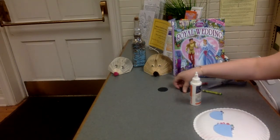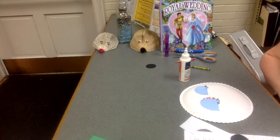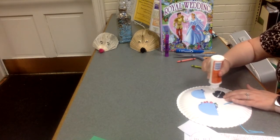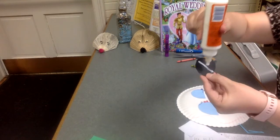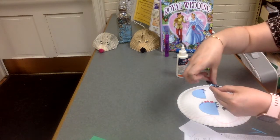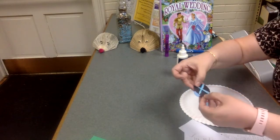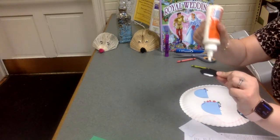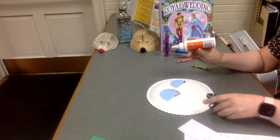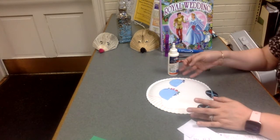Now I'm going to grab my hubcaps. In your bag, you should have these four little sticks. What I'm going to do is take my two tires and make an X on them, then put the hubcaps on — these little sticks. Put glue on them and place them here, and we'll go ahead and let that dry.